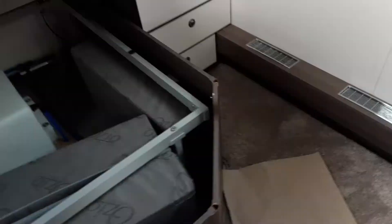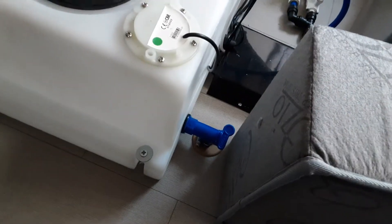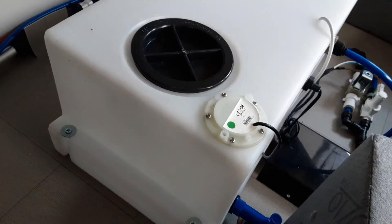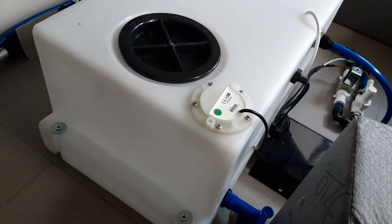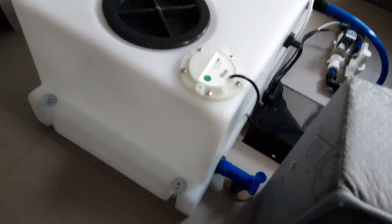At the back of the van underneath the bed, you will find the onboard water tank, just down here. Down the side of it, that little blue valve there — that is the drain-down valve for the onboard water tank. Just open that valve up and it will drain the tank completely. To fill it, you need to make sure that valve is shut.